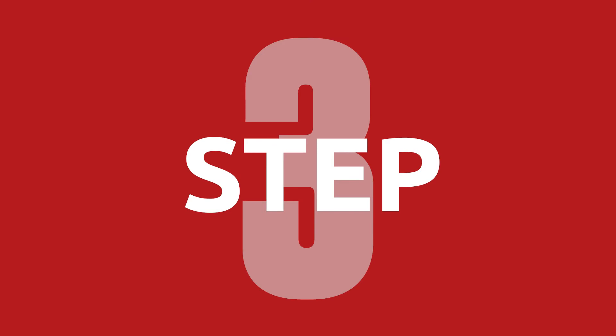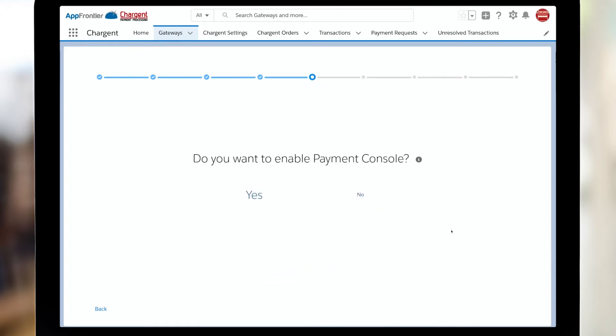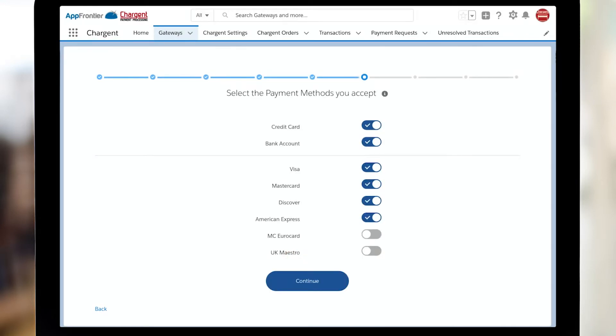Next up, we've got currency. What are you going to be using? On the screen you can see the most popular ones with our Chargent customers. Do keep in mind, we support all government-issued currencies that are supported by your gateway. Next up, are you going to use Payment Console? We sure hope you will — we think it's a very slick way to take payments. This step is letting us know that the system is going to send an email on your behalf requesting the key. When you do get that, please bring that in and put it into the system to make sure everything works.